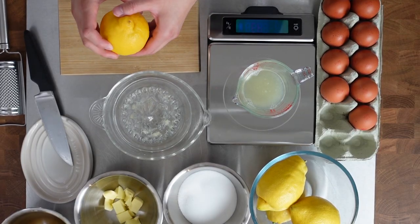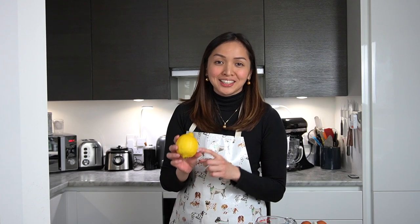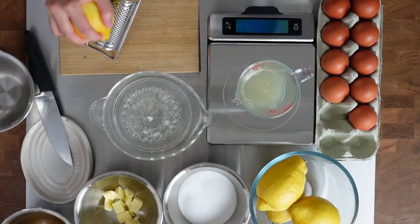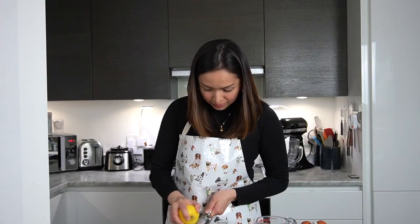We actually need the zest of one lemon as well. From the lemons you're cutting, choose the one with the nicest skin — that's what we can use for the zest. The zest extracts a lot of flavor so this is quite important. I'm just going to put this on the side.